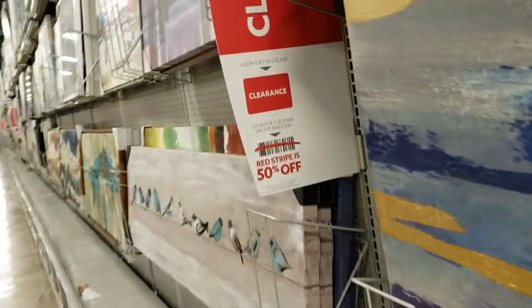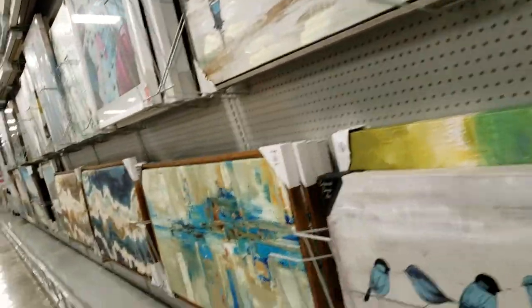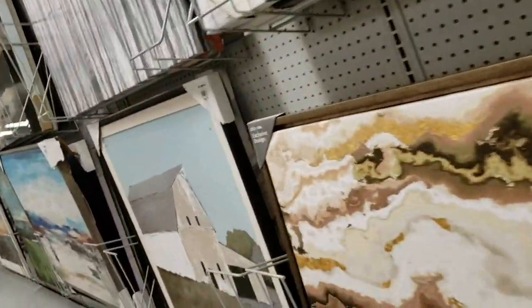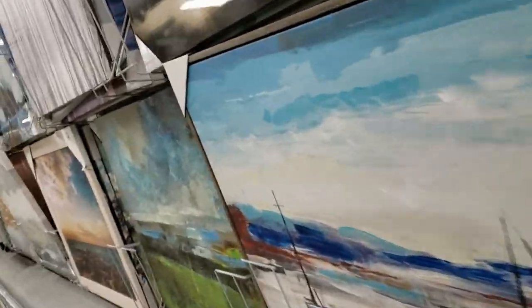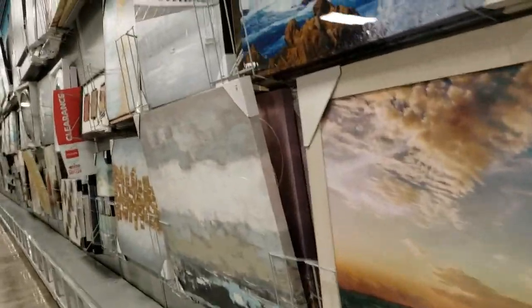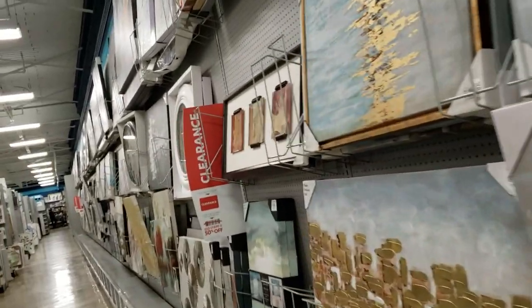I mentioned this on my Instagram page about how to shop for clearance. Stores are gearing up to clear off the shelves the existing merchandise in transition — totally for what they call fourth quarter promotions. So this stuff has got to go. I hope you enjoyed this video.